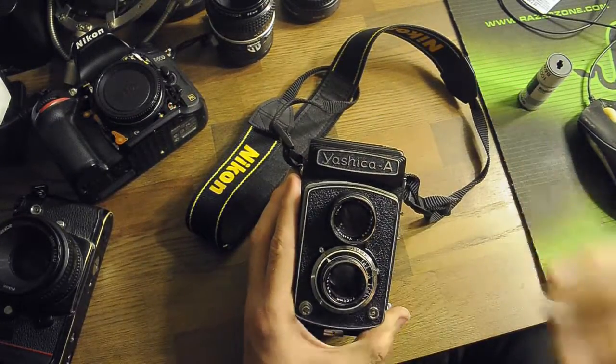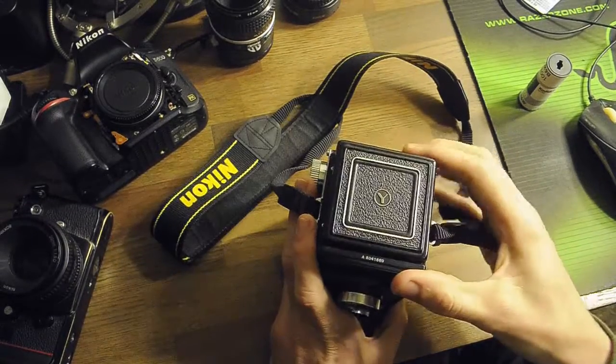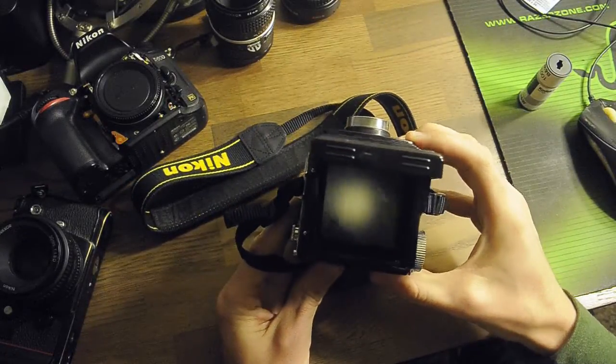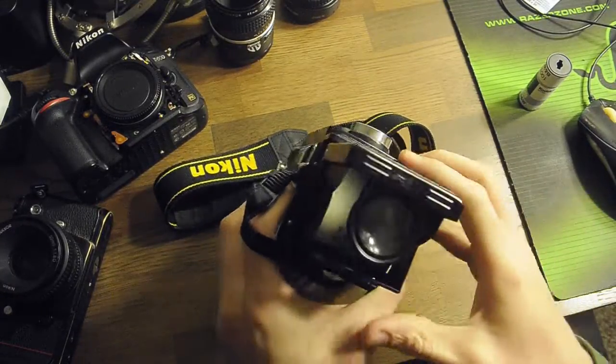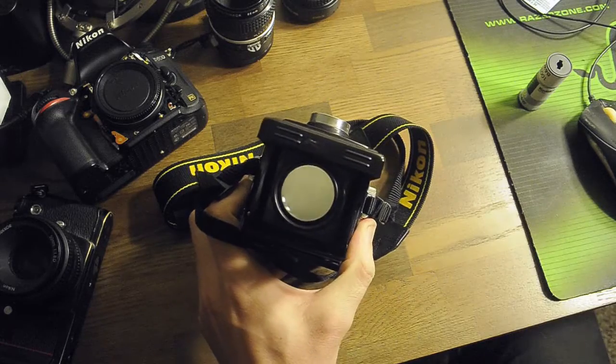I'm going to have a no-fuss how-to on how to use this thing right now. The top flips open and that's what you can look through — that's your viewfinder right there. It's a big square. You can push on the front gently and a magnifier will come up, and that's what you can see through to get precise focus.